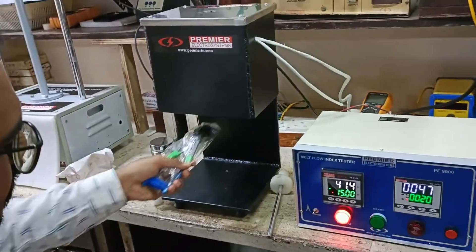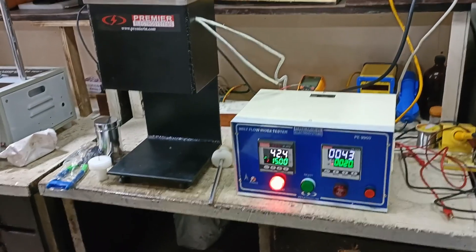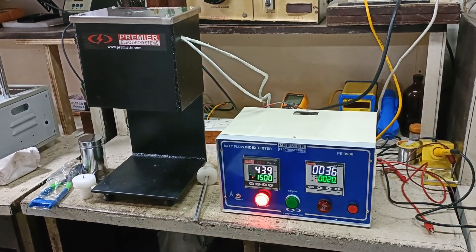Using this cutter we can cut the material and weigh it in the weighing scale provided. With all the values you can just enter it into the excel sheet provided and you will get the MFI value of your material.